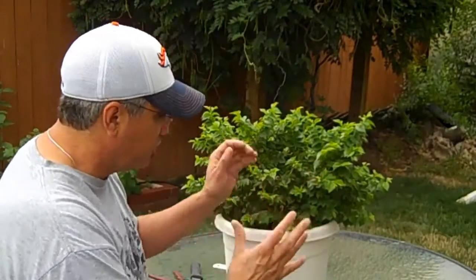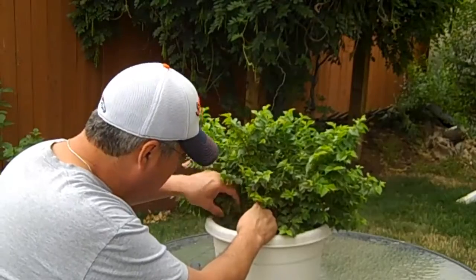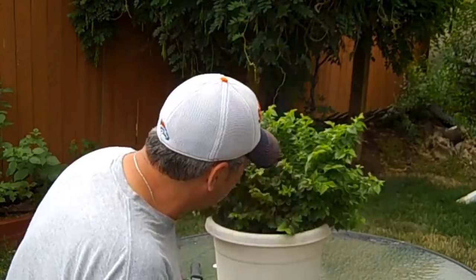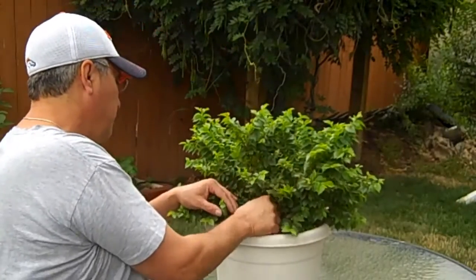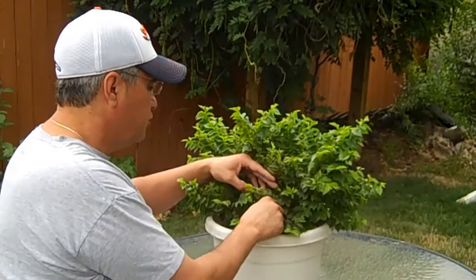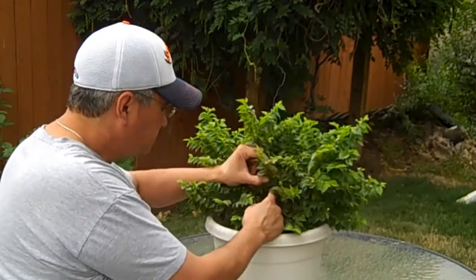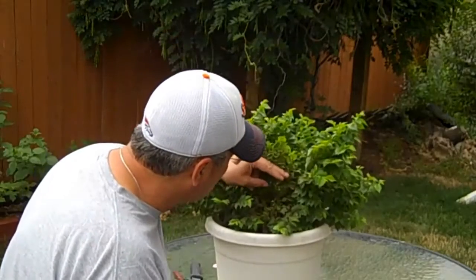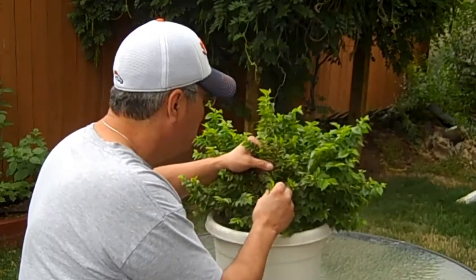I also have to decide which direction I want it to grow. This one has a double trunk, which is really desirable. I haven't chosen a front yet. It's a little bit overwhelming for me because there's just so much material here. I'll be back when I start making my cuts.